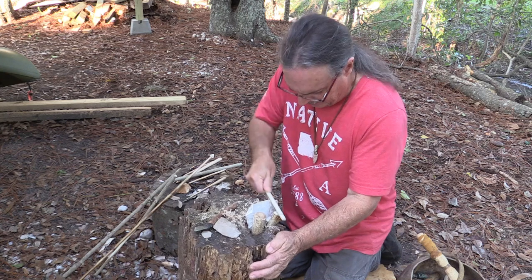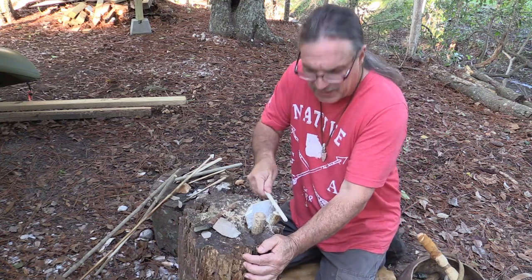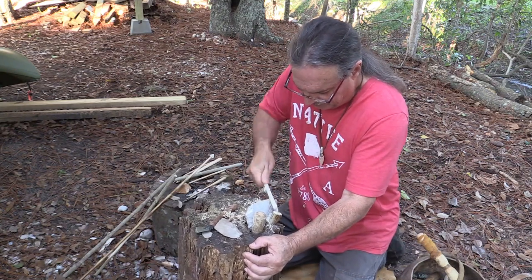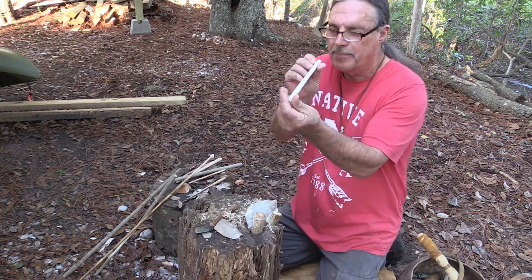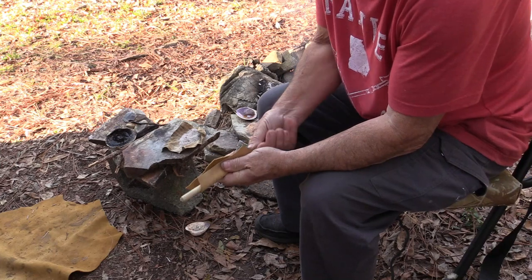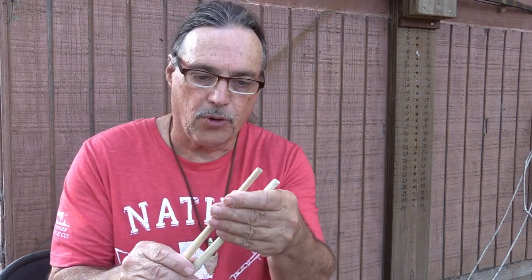A guide once told me he didn't like foreshafts because they took too long to make, so I took a pocket knife and made one in about 10 to 15 minutes. I don't know if he's making foreshafts now or not, but they really aren't that difficult — even with stone tools. It's getting a little taper to it, getting it straight. There's a yaupon and a hickory foreshaft, and they're both tough, strong materials.